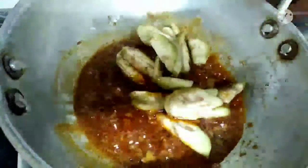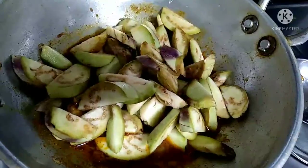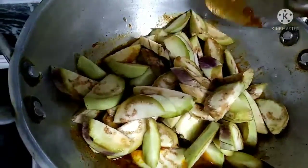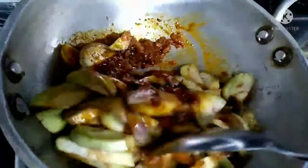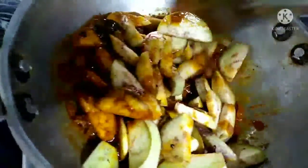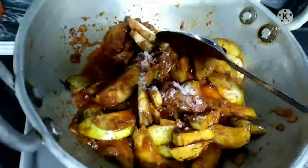We will cut it and cook it in the pan. We are cooking the masala in a pan. Now we will continue mixing it.